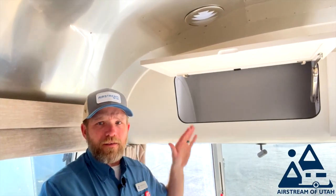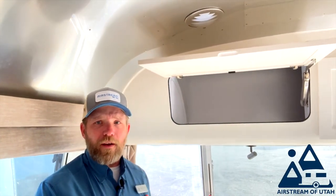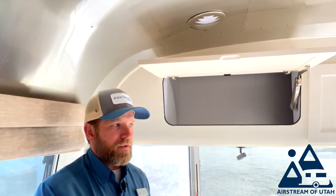Over on this side of the bedroom you have your TV, which is on an adjustable arm that just swings out. Up above your bed you have the same storage bins that you have on the twin — nothing different there. The outside storage on the queen bed is significantly less than on the twin; you only have this one compartment which goes underneath the end of your bed.